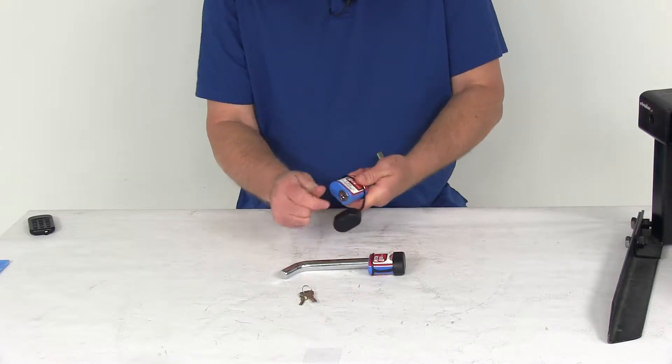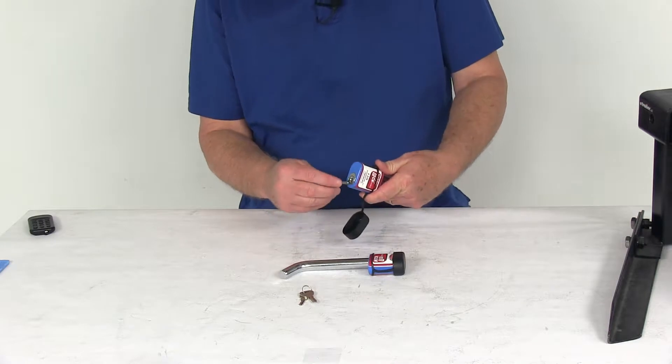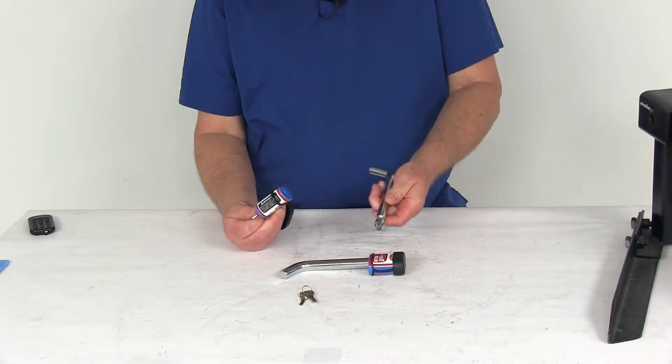It does have these nice rubber covers you can see attached to the lock. This will help keep any dirt or grime from getting into the locks. All you have to do is insert your key, turn it a quarter of a turn, and you can see the lock comes right off the pin.